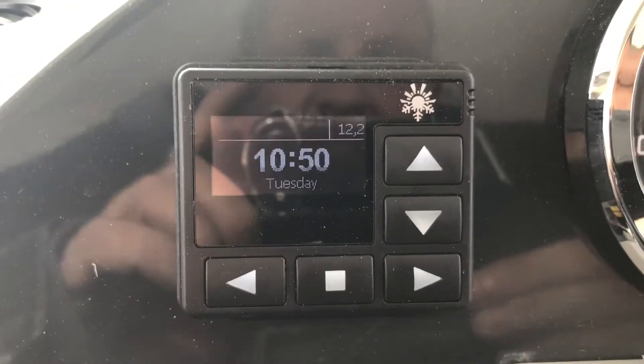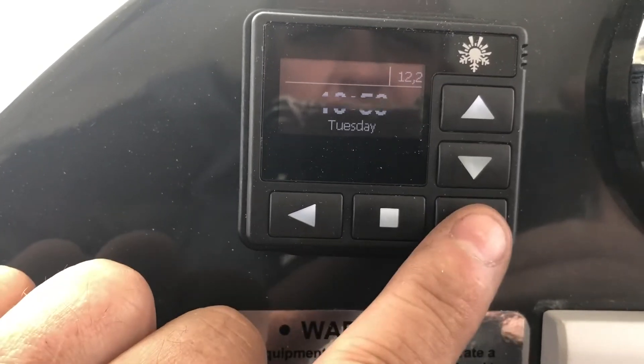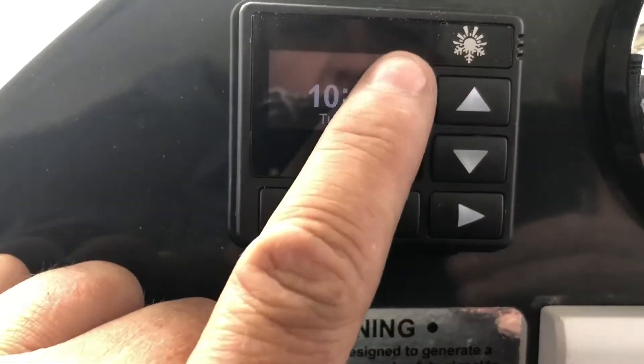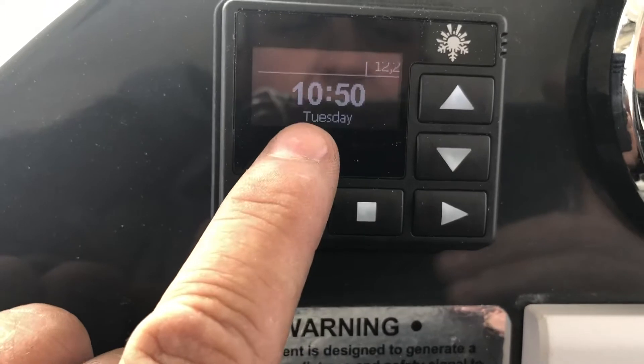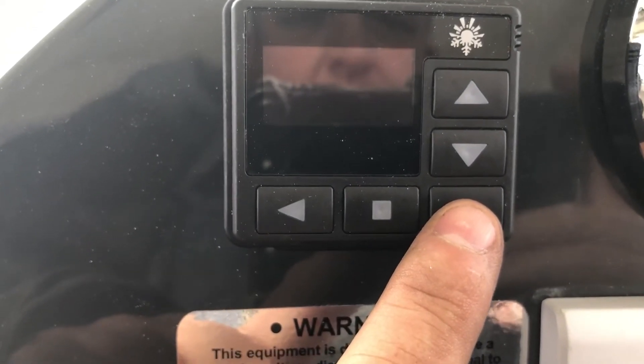How to set up the PU27 as they come out of the box. Basically when it's stopped like this, battery voltage is shown here, time and day here, and now it's gone to sleep.